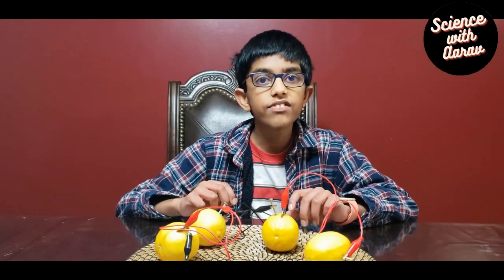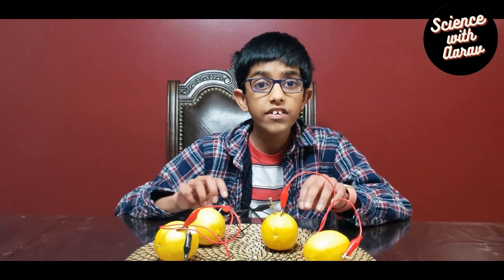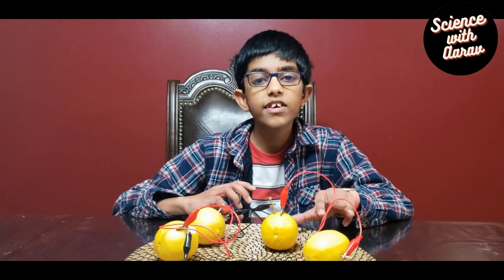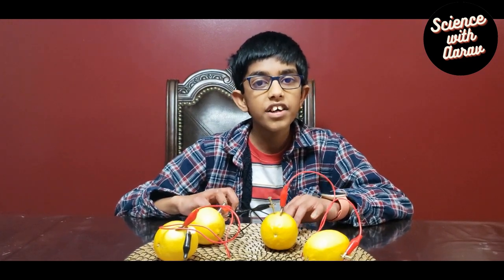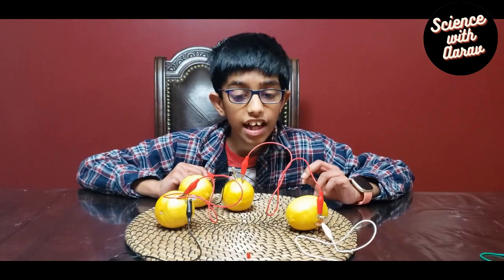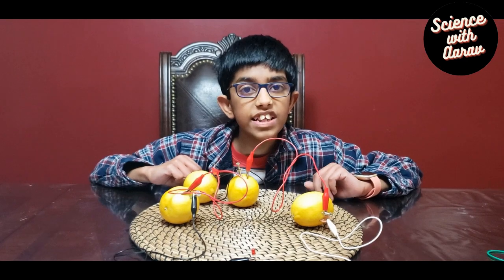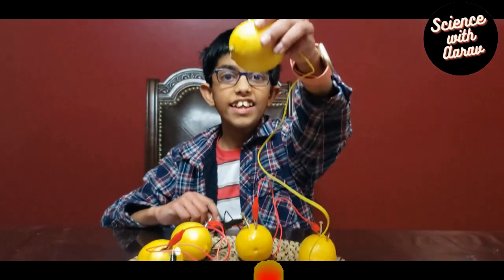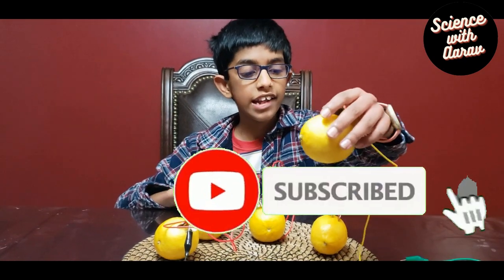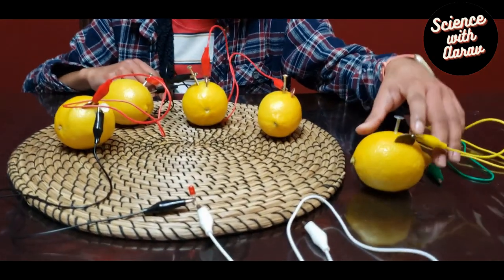Troubleshooting step number two: this LED needs at least 3.5 volts of electricity to light. Another reason it may not work is not having enough volts. If you have a voltmeter you can check — a voltmeter is an instrument used to measure volts, and there are digital and analog versions. Since I don't have one, I'm going to add a fifth lemon. The fifth one is ready with a penny, nail, and alligator clip inserted. Now I'm connecting the fifth lemon into the circuit.